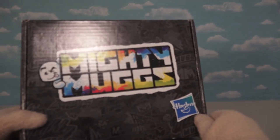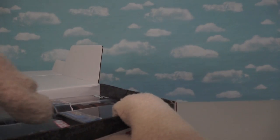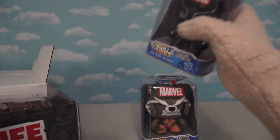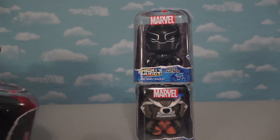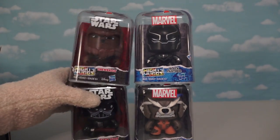Here we have a package that Hasbro sent us which contains all kinds of Mighty Mugs for us to show off. We've got four inside. First up is Rocket Raccoon. We have Black Panther. And over on the Star Wars side of things, we have Darth Vader and Chewbacca.